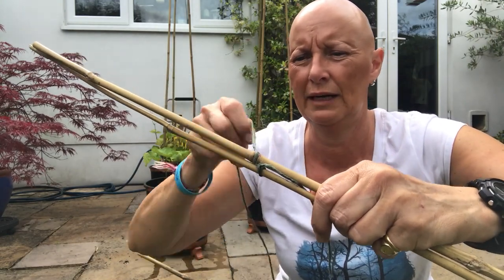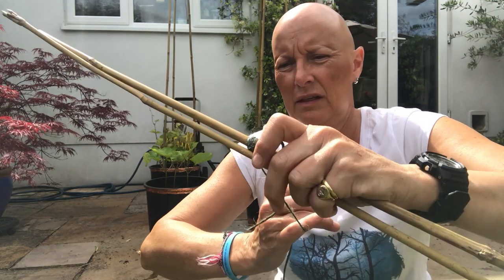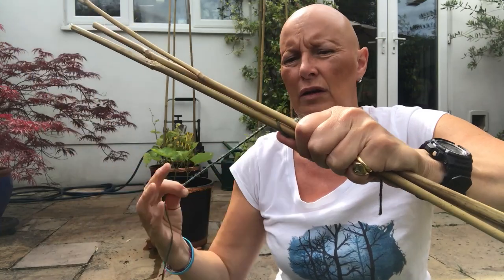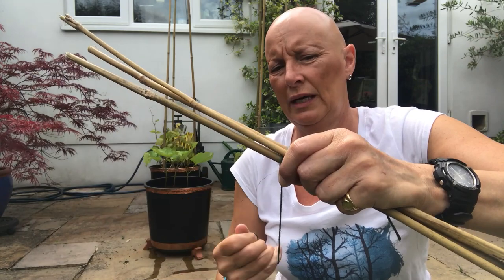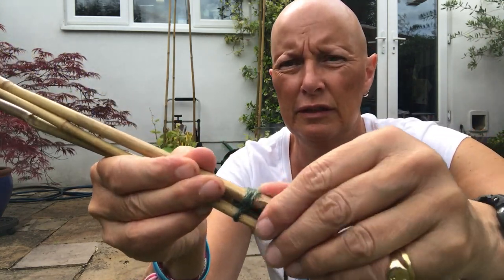Then get your next cane and wind the twine around that cane two or three times. That's firm. Then get your third cane and wrap it around there — just wrapping around that one cane two or three times. So each of the canes has been wrapped around several times.